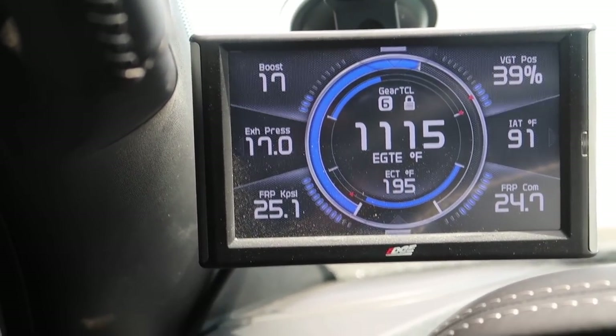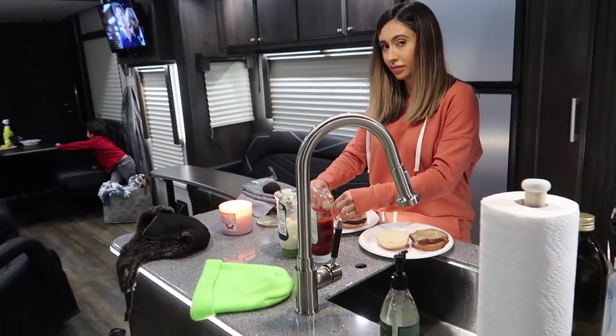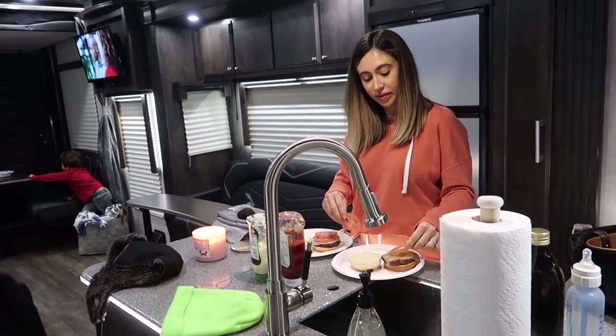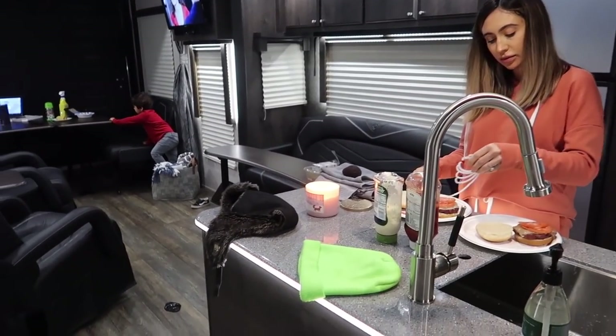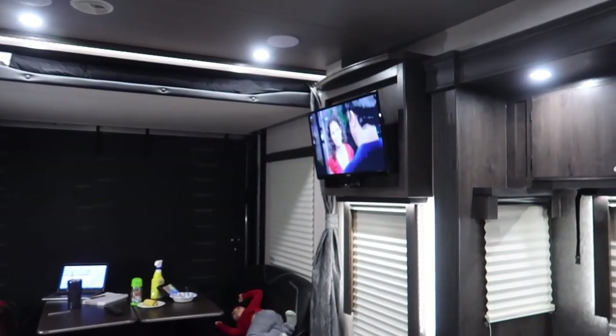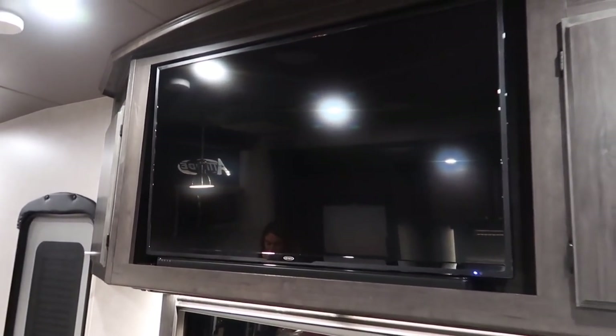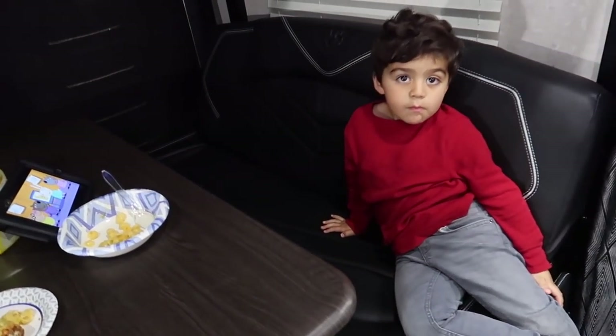Alright guys, we have arrived - well, we actually arrived a while ago but it's a little dark now. Mama's making burgers - tomato, avocado, onion, the essentials. We got the toy hauler set up here. She's watching TV on the little TV, not the big monster TV - that's daddy's. We got the kids set up here.